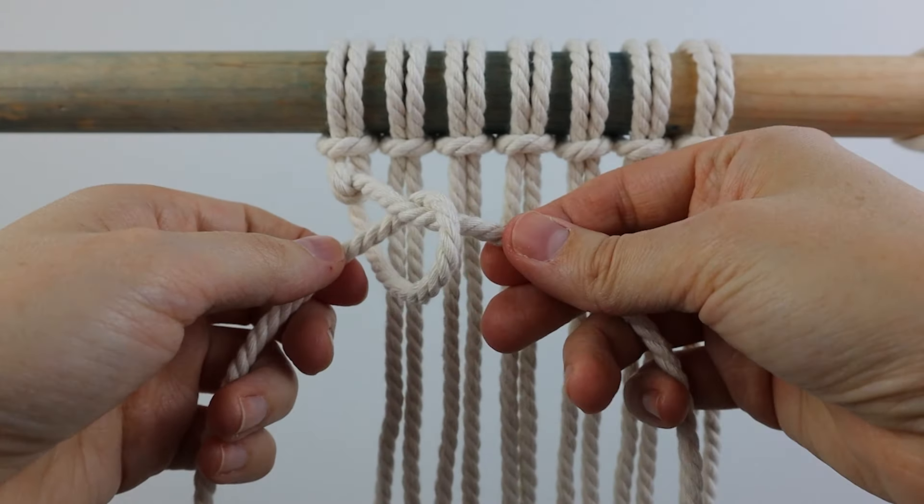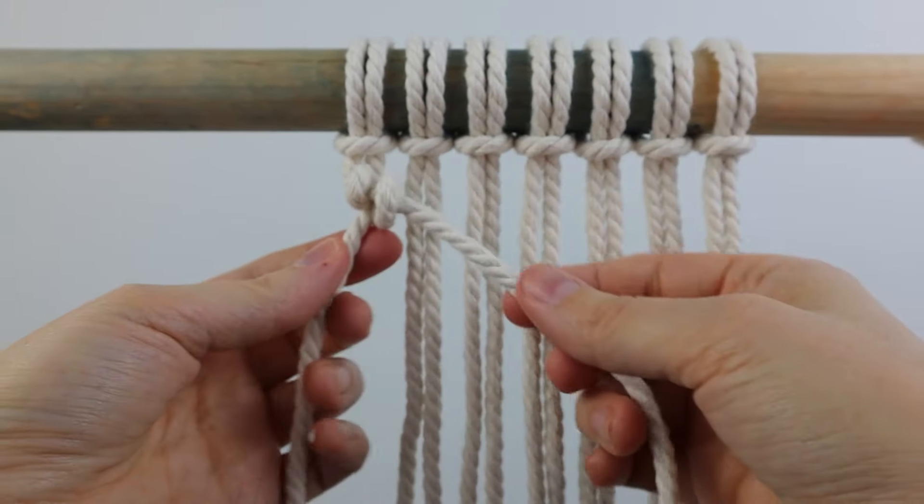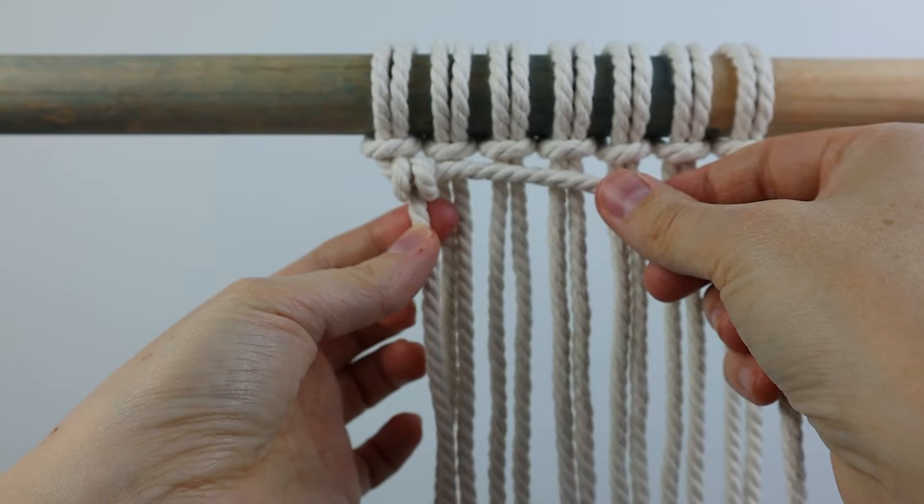It's going to look just like that before you tighten it, and then just tighten it up carefully and try to keep it as even as you can. Sometimes the first one has to be adjusted a little bit.